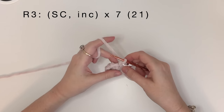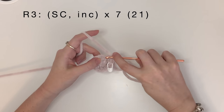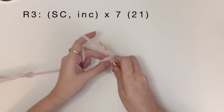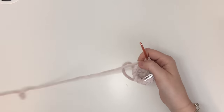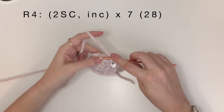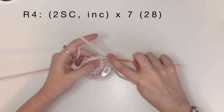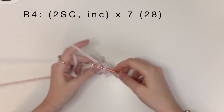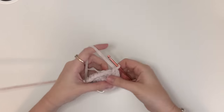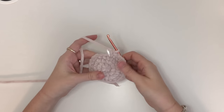In round three we do a single crochet and then an increase, and we do that seven times for a total of 21 stitches. For round four we're going to do two single crochet and then an increase, and we're going to do that seven times which will bring us to 28 single crochet in round four. That's the end of round four.